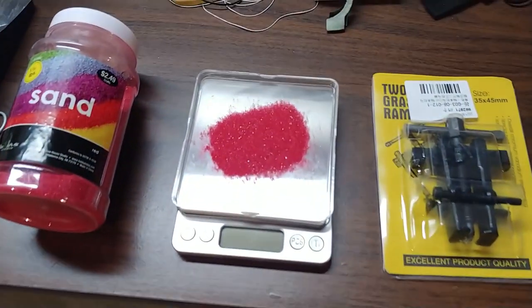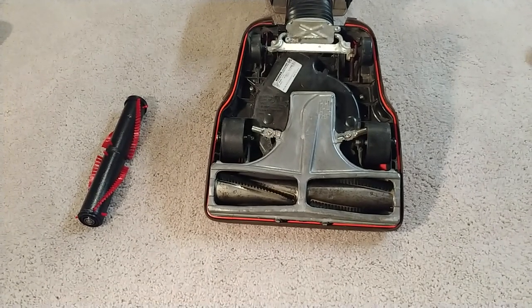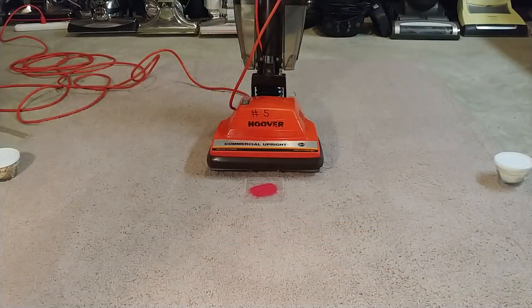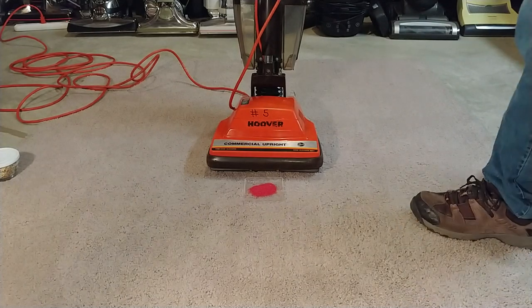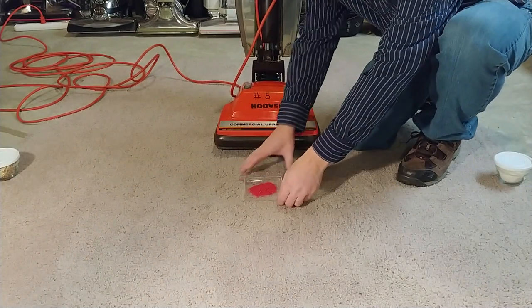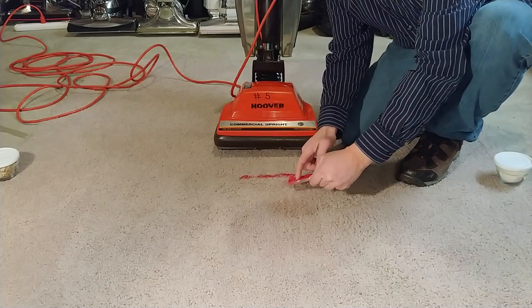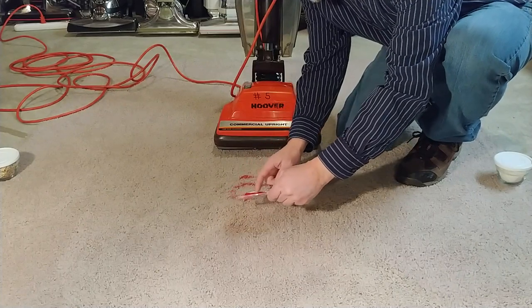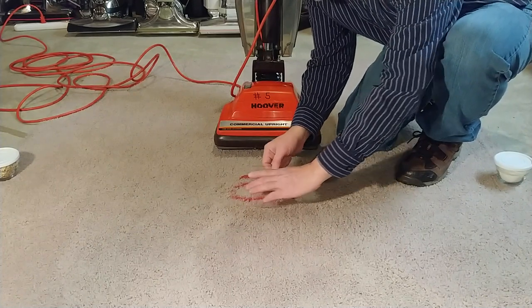Here is the pre-measured five grams of sand that I use — let's get started. If you go back to my U4007 sand-in-the-carpet test, you'll find that it picked up about 35%. So let's see what percentage we get with this different brush roll that doesn't have beater bars. Will plain bristles beat beater bars?